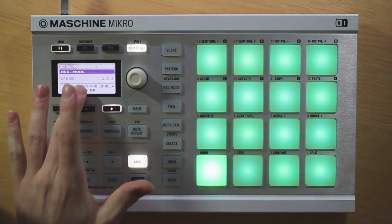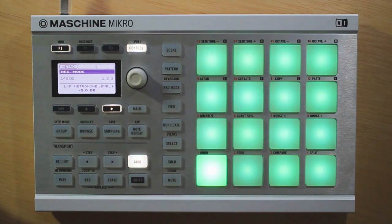Also we have this feature to change the actual level of the metronome. So say you're working on a really quiet piece and the metronome is really loud and distracting, go ahead and turn that down. Vice versa, if you have a really full sounding mix and the metronome isn't quite cutting through, go ahead and increase the volume, and that will help you keep everything in line.